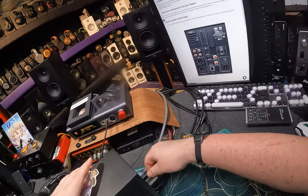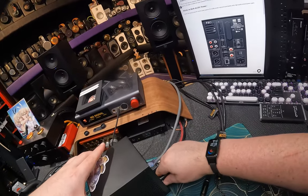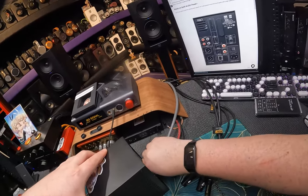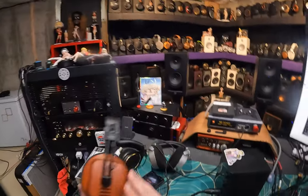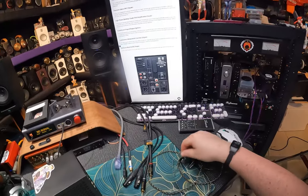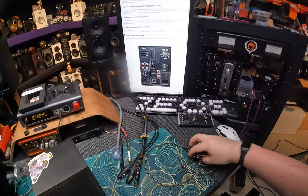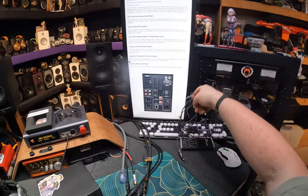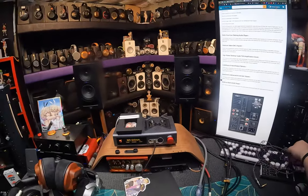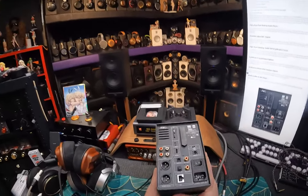I'm shutting it down so we can now unplug literally everything. I was testing with the Nana Collab — if you haven't seen my Nana Collab, I do have quite the expensive IEM collaboration from Kinera. I'll link to it in the description. Here's what the back of the unit looks like.